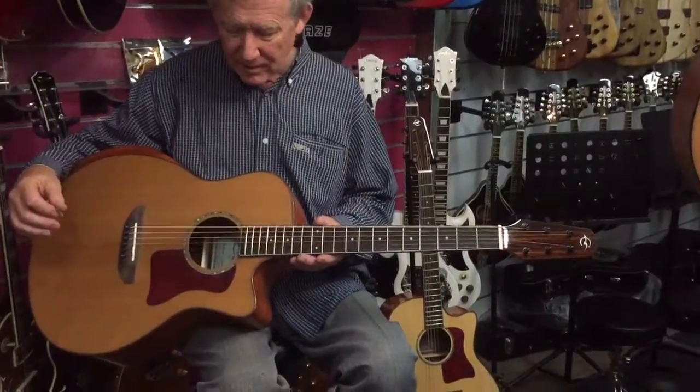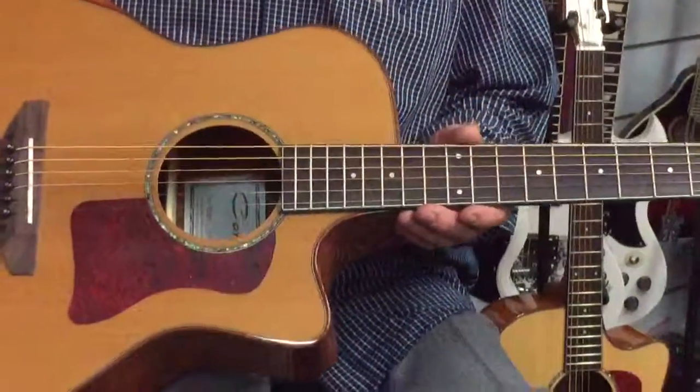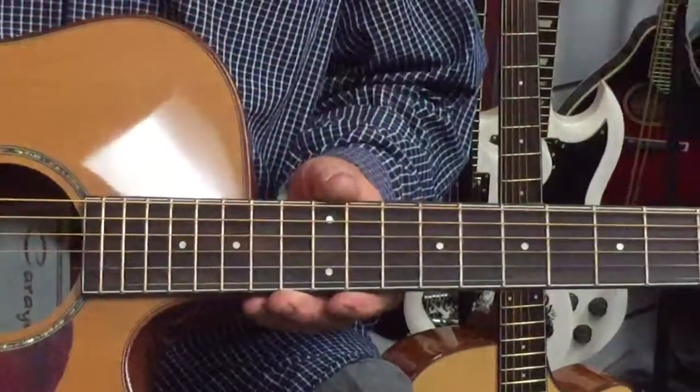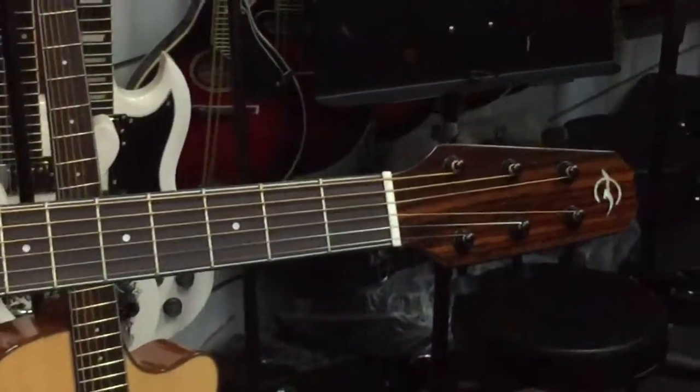This is the Correa guitar we're looking at now. It's cut away nicely down here so we can reach all the frets up there. A rosewood neck on it. It's beautifully set up with a nice low action.